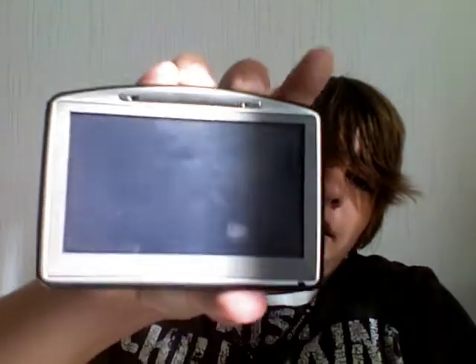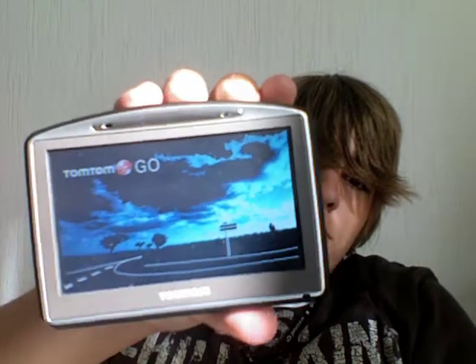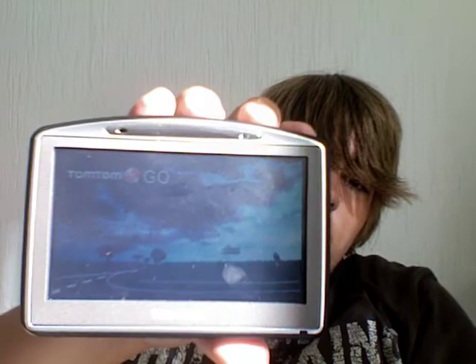Basically there's a power button right here — TomTom, go. It's booting up. The speaker is on the back. There's a route programmed in right now. It's got a little clip, you just tuck it in and it stays on your dashboard. There's a mini USB port on there — pretty sure that's a charging port — and a headphone jack.